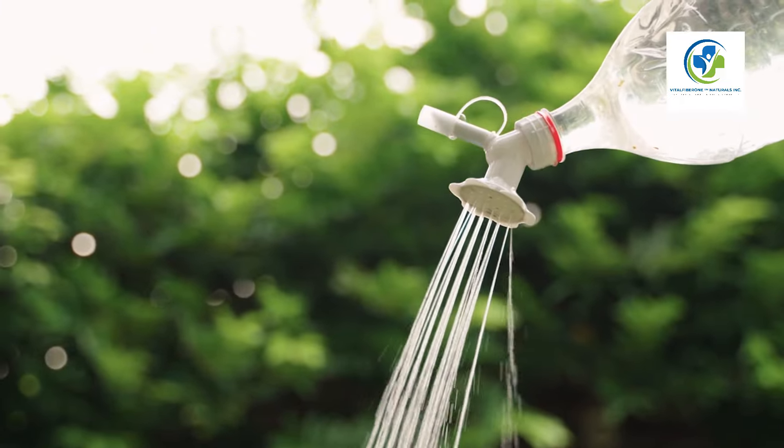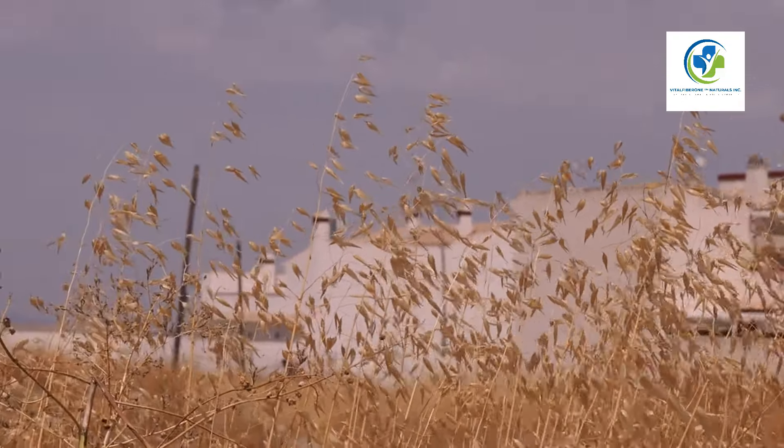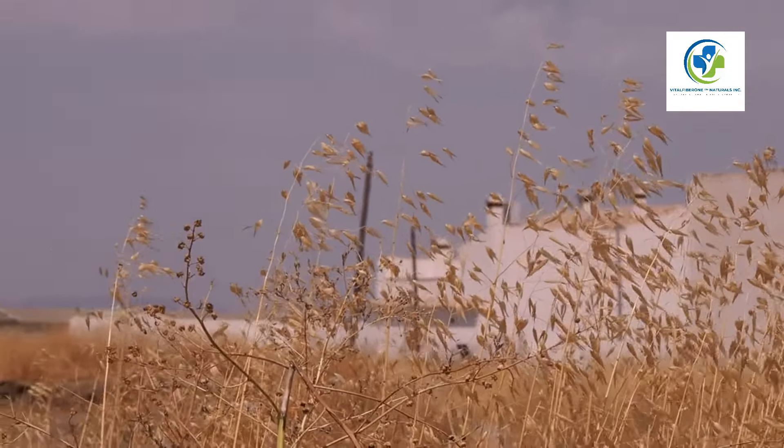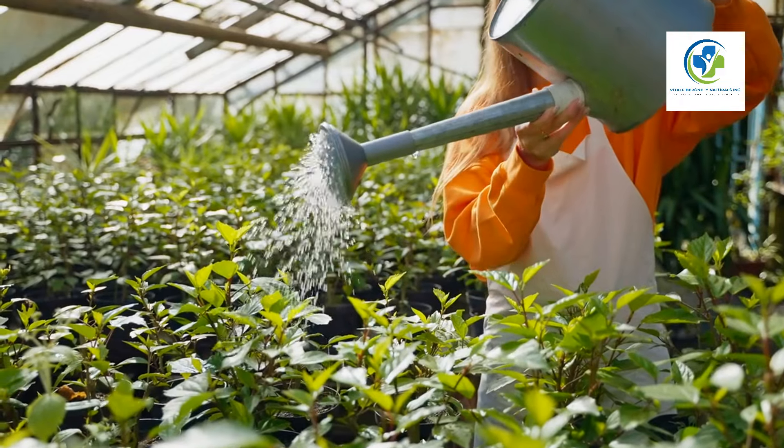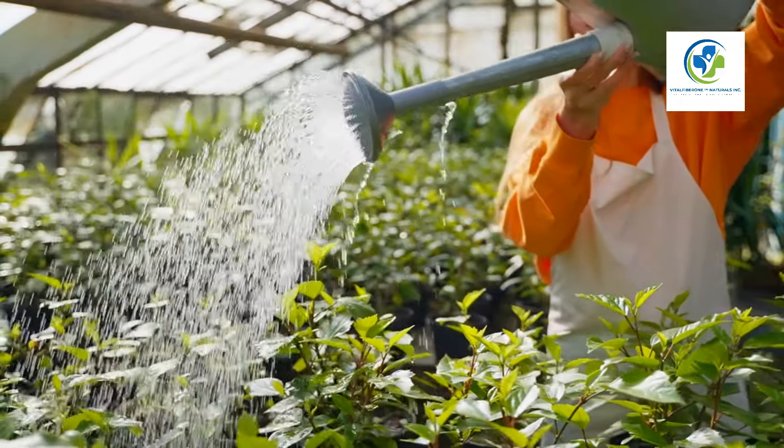Watering wisely: Water your chia plants regularly — they like to stay moist but are also quite drought tolerant once established. Ensure the soil is moist especially during the germination phase, which usually takes 7 to 14 days.